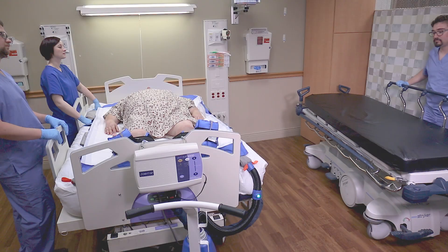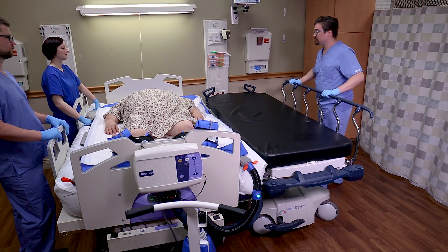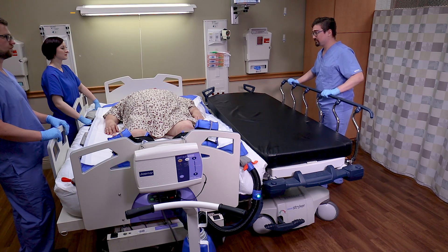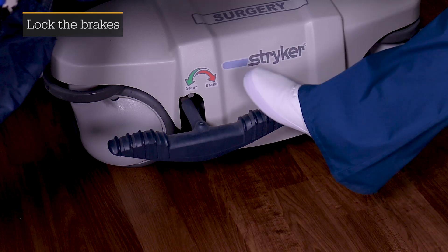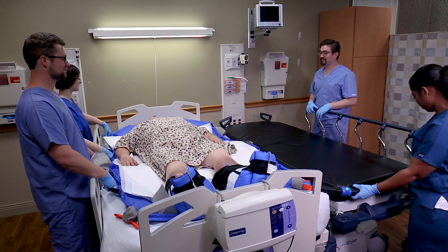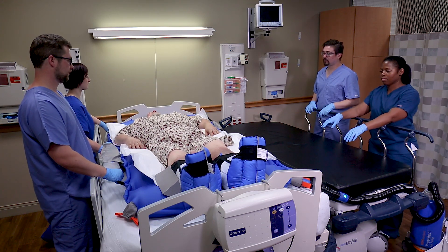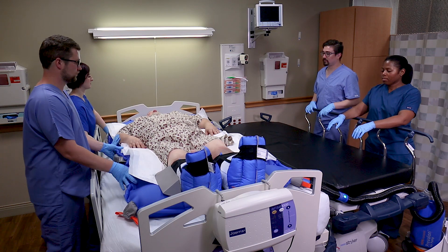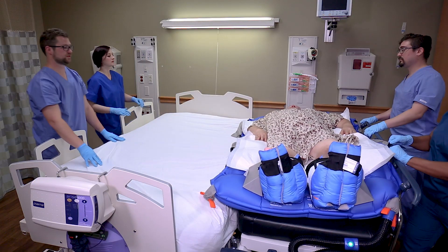To perform a lateral transfer, lower the rails between the transfer surfaces. Move the surfaces as close together as possible. Set the receiving surface about an inch below the height of the sending surface. With a caregiver on each side, press the power button and allow the glide sheet to fully inflate. Gently glide the patient to the receiving surface.